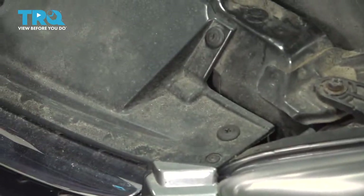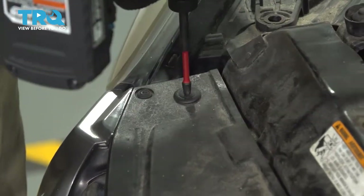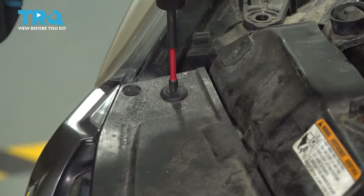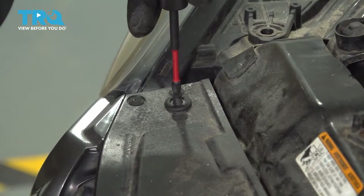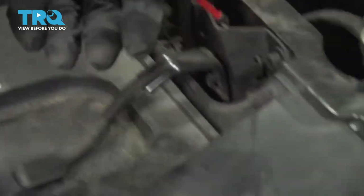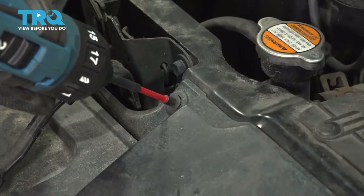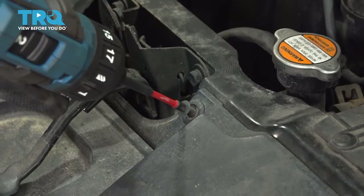Across the front here, we're going to take out these clips so we can pull the panel forward a little bit. They're Phillips head. You don't want to press down while you're doing these. Just let the tool do the work and pull upwards a little — it'll allow them to back out.